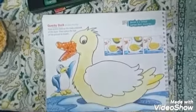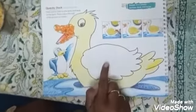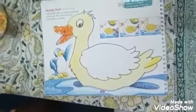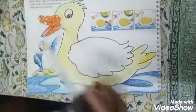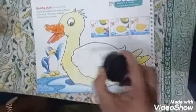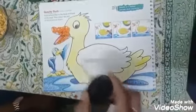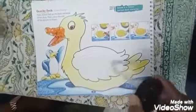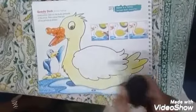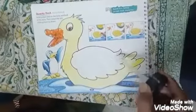Now we have pasted dal on the beak of our mother duck. Now let's paste dal on the body also. For that, we have to take the glue and paste glue here. Spread it nicely, children. When you color, you don't take the colors out of the object. Same way, when you are pasting glue, you should try not to take the glue out of the object.